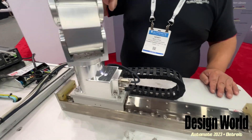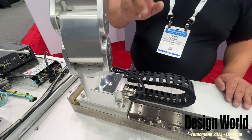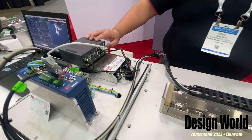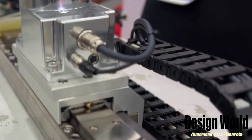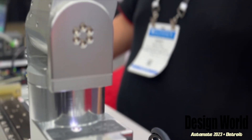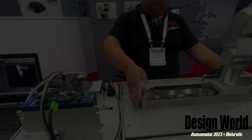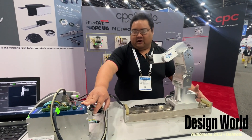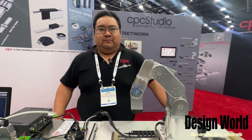Our drivers and encoders are actually built into the robot itself. We just have a controller here that you run our program, CPC Studio, over — so the robot knows what to do. And for the 7th axis, we have our own personal driver here that controls our 7th axis motion. That's awesome.